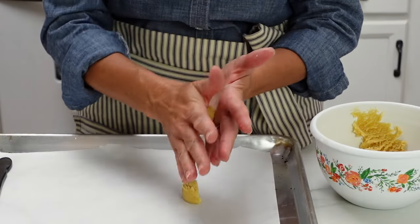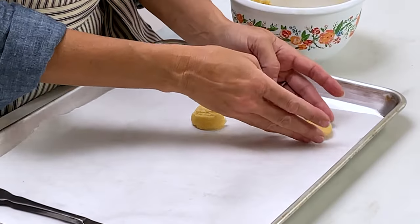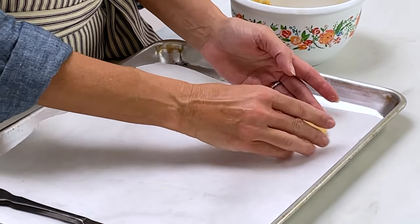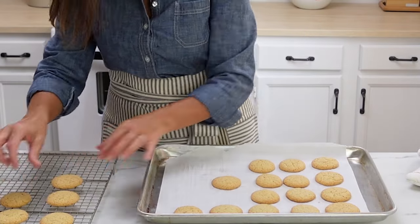Once you have them cut in half, roll each piece in your hand to form a little ball, then slightly press down to create a disc shape. Bake for 20 minutes, turning the trays halfway through if you don't have a convection oven. Once done, transfer them to a cooling rack to cool completely. These are delicious!